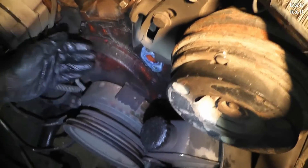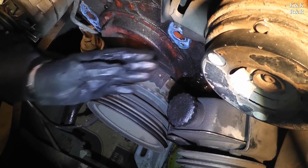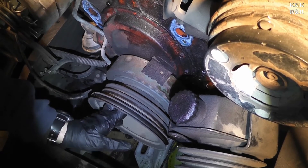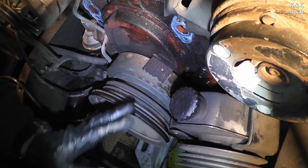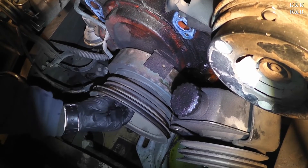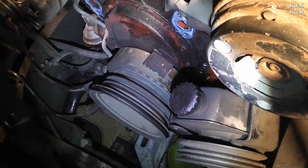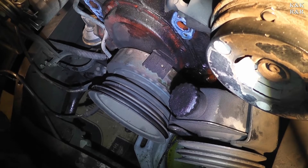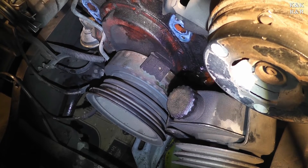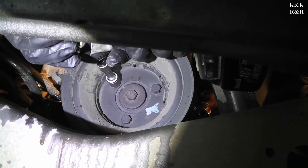Now look at this beautiful access we have — we can't access the timing cover without taking the water pump off. Now we're going to take off the bottom crank pulley and the harmonic balancer. Before you do this it would probably be a good idea to throw some cardboard in front of your radiator so you don't damage it.